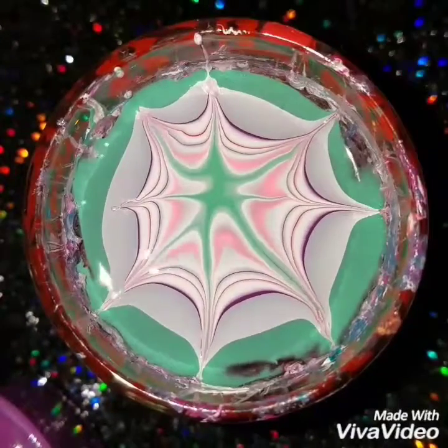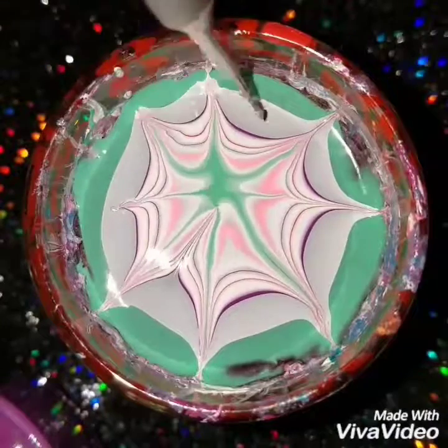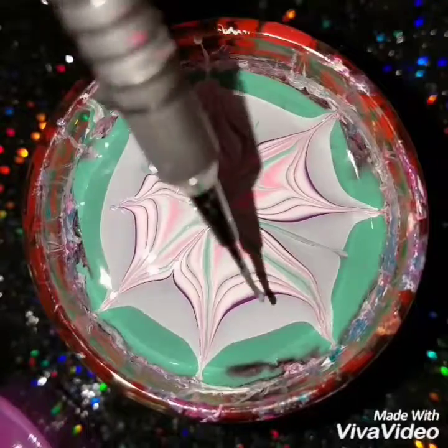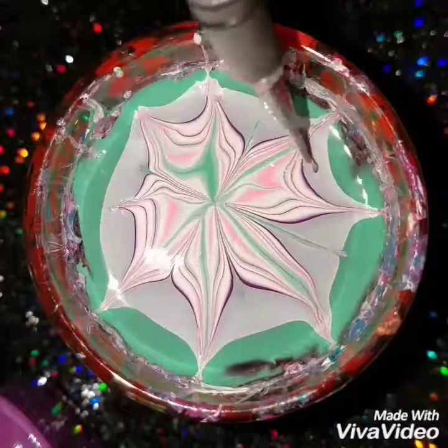Now using my water marbling tool, I'm going to draw lines out of the design and then bring it back into the design.